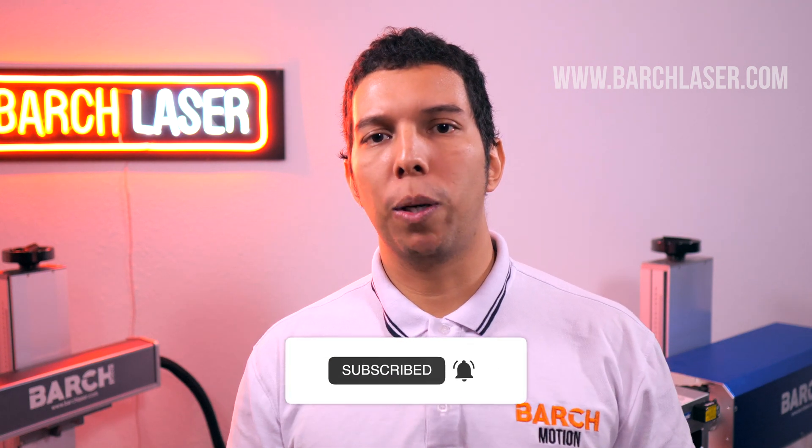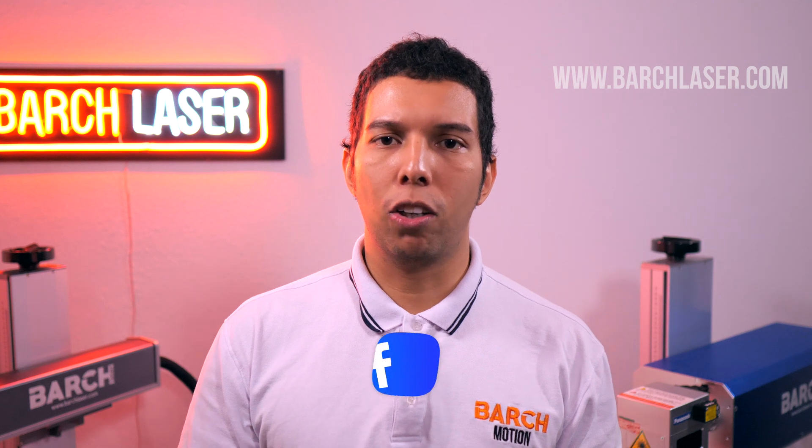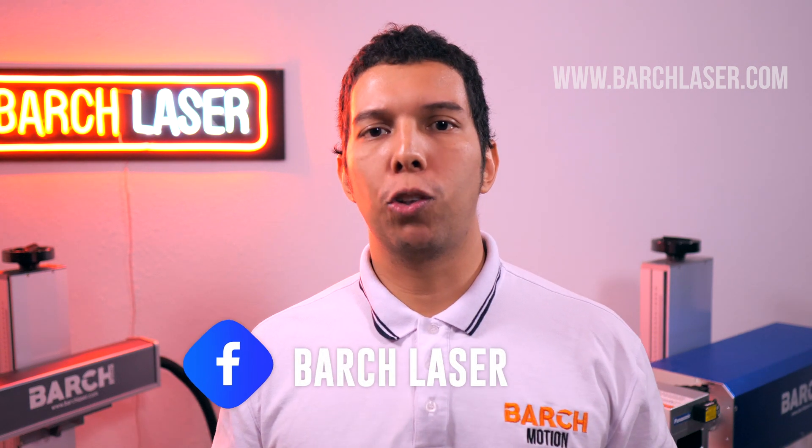I hope this information really helped you make a decision when buying a laser machine with Mopal technology. Please give this video a thumbs up, subscribe to this YouTube channel, and visit our website at www.bargelaser.com — there you'll find more information about this technology and laser machines in general. My name is Eddie, and I hope to see you next time.